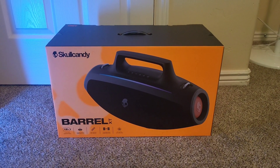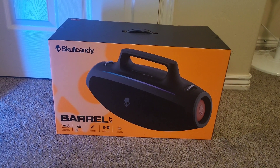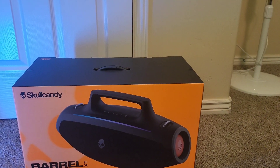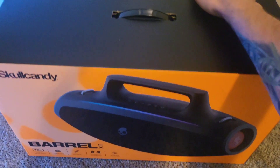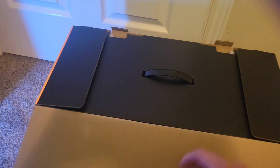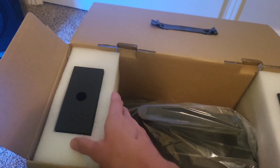It looks like it's about the size of the JBL Boombox 3, 2, and probably 1, and we'll definitely go up against all of those. I'm pretty excited. It was $169, so with tax I think I ended up paying like $182. I want to do a quick unboxing and just kind of see what it looks like. I'm super excited — I can't believe they're trying to compete with the Tribit Stormbox Blast and the JBL Boombox.